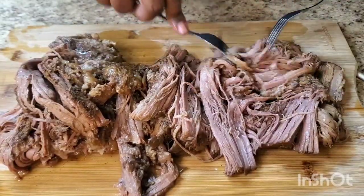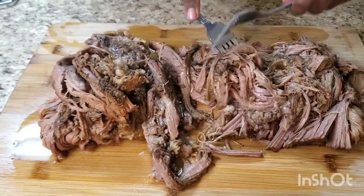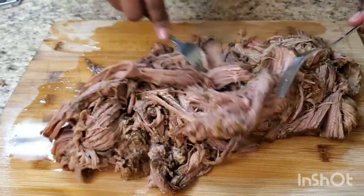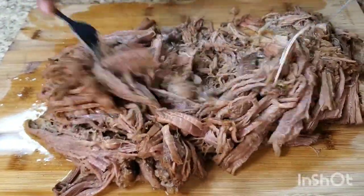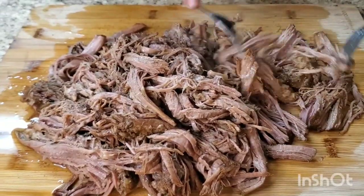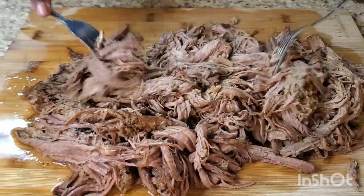Just start shredding, look at that good meat. I'm just gonna keep on shredding until it gets to the consistency I want, and then I'm gonna put it back in the crock pot and show you what I put in it. Look at all that good meat - make you some good old sandwiches.